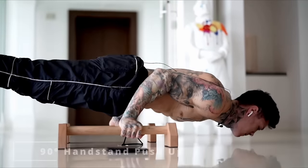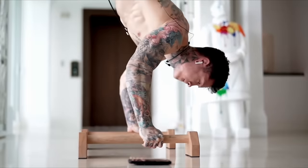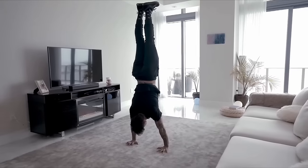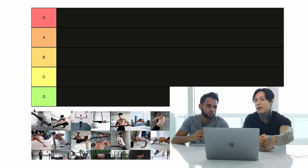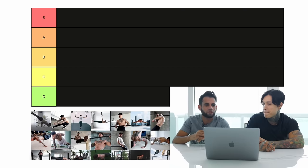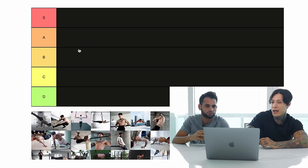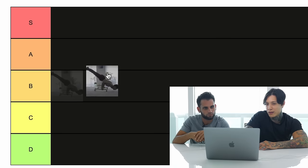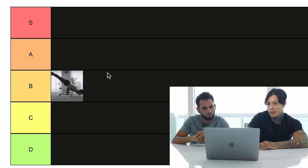The first exercise is the 90-degree handstand push-up. It's pretty difficult — you have to be able to do a 90-degree hold and you have to be able to handstand. We'd place that between intermediate and advanced, more towards advanced. So the first one gives us a starting point. Advanced would be B.